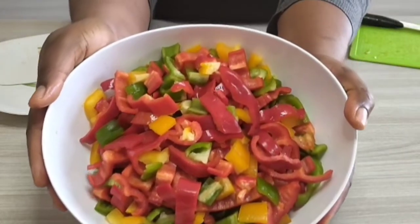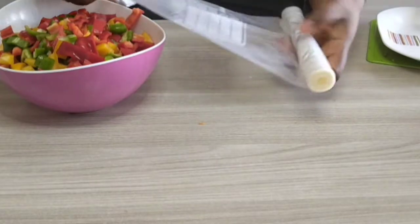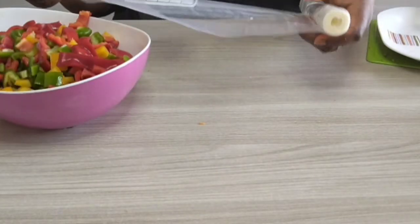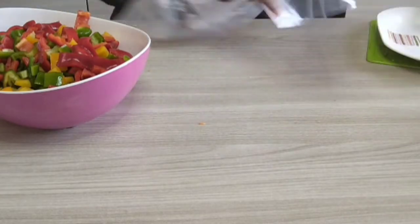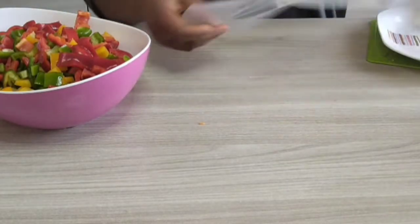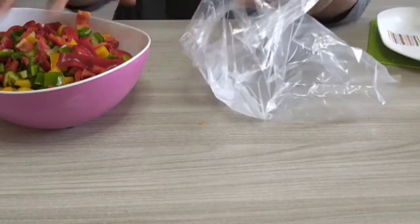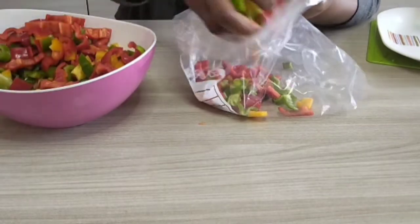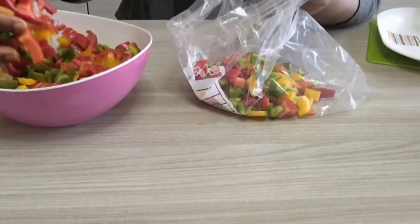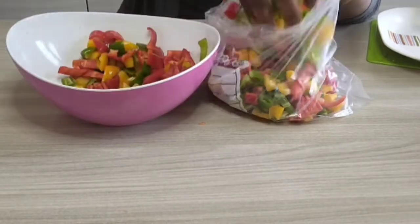I am done slicing them — see how beautiful it looks. I'm going to use plastic wrap to wrap it up, and after that it will be going inside the freezer. The next day I will show you guys how it looks.